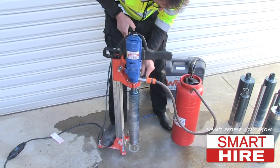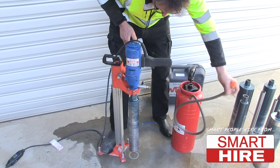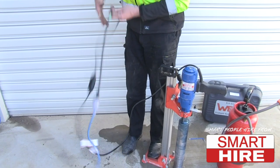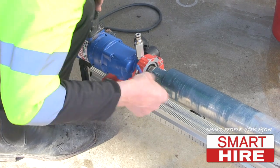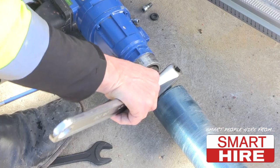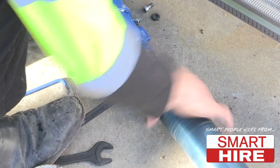To pack up, close the valve, remove the water hose and unplug the lead. Finally, unclamp the machine and screw off the drill bit, screwing on different sizes for different jobs.